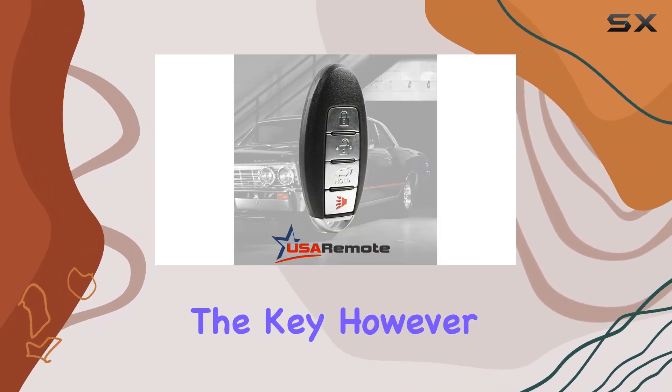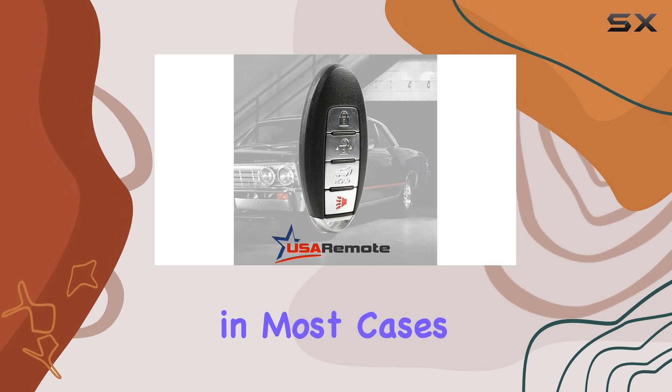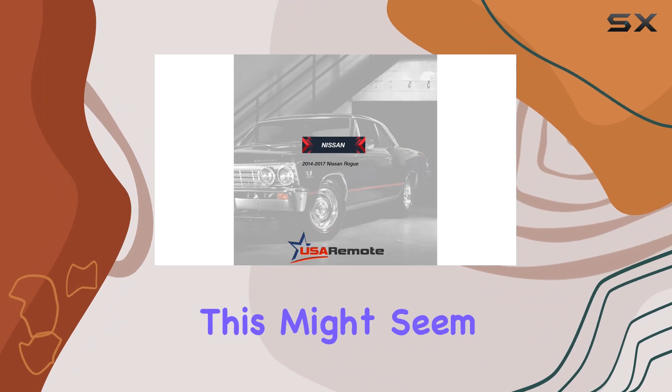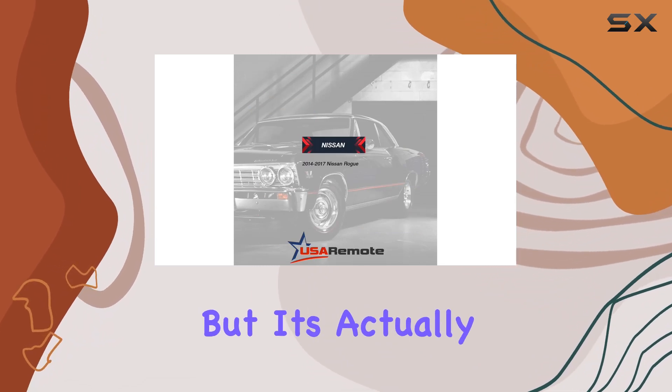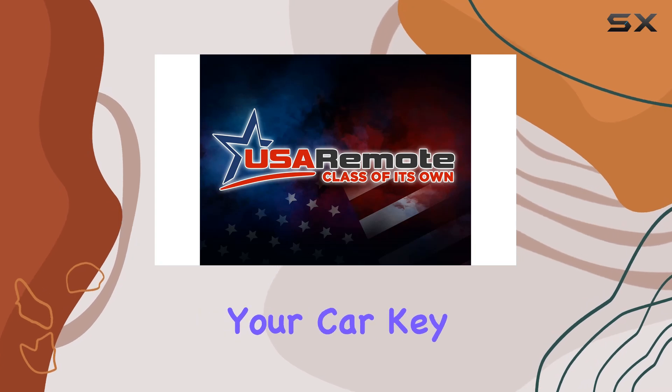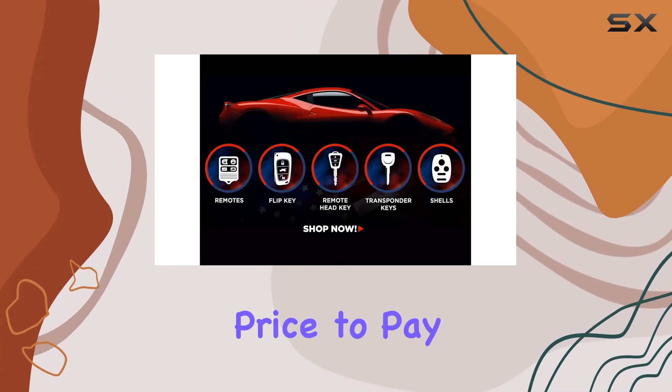Programming and cutting the key, however, is not something you can DIY in most cases. This key requires programming and cutting by a dealer or a locksmith. This might seem like a hassle, but it's actually a security feature, ensuring that not just anyone can replicate your car key. It's a small price to pay for peace of mind.